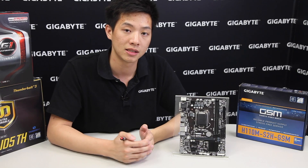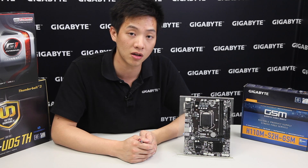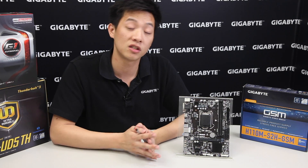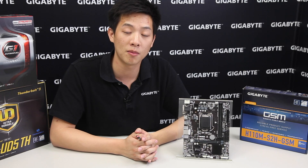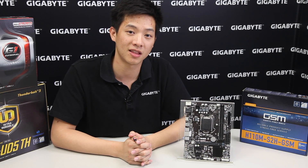If you're doing system builds and need advanced replacement service, this is definitely a board I would consider for future projects. Thanks for joining us — we'll see you next time for some of our other unboxings or DIYs. Remember to like, subscribe, and comment below and tell us what you think. Thanks guys.